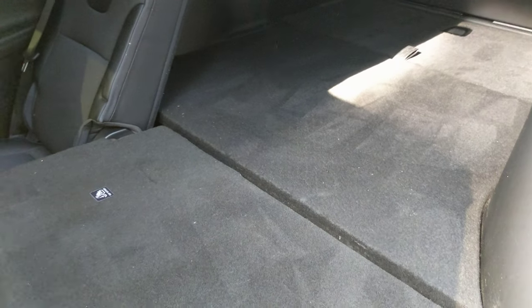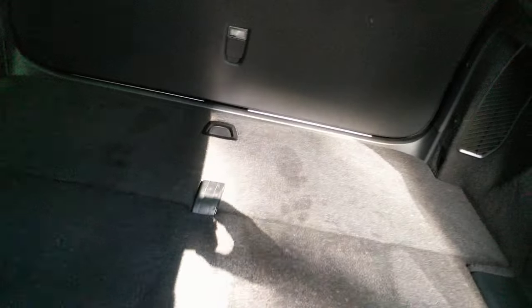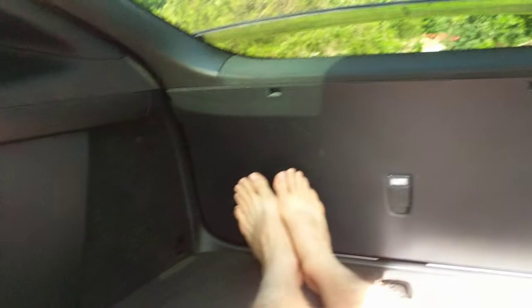Let me just hop in here real quick to show you. There we go — see, I'm over six feet tall. Here's my feet coming back here and my head goes all the way up here, so we've got plenty of room for car camping. But this provides tons of room — it's way more than the Model S.